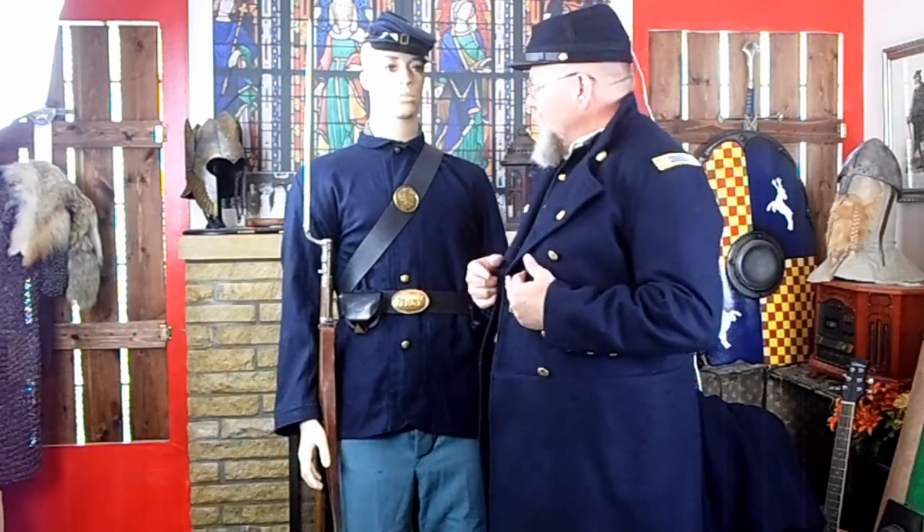Hey everybody, it's me, it's your good buddy. Today I'm Lieutenant Colonel Thorne of the 69th New York Volunteers and I want to talk to you today about the basic Civil War soldier outfit. Ready? Let's go.